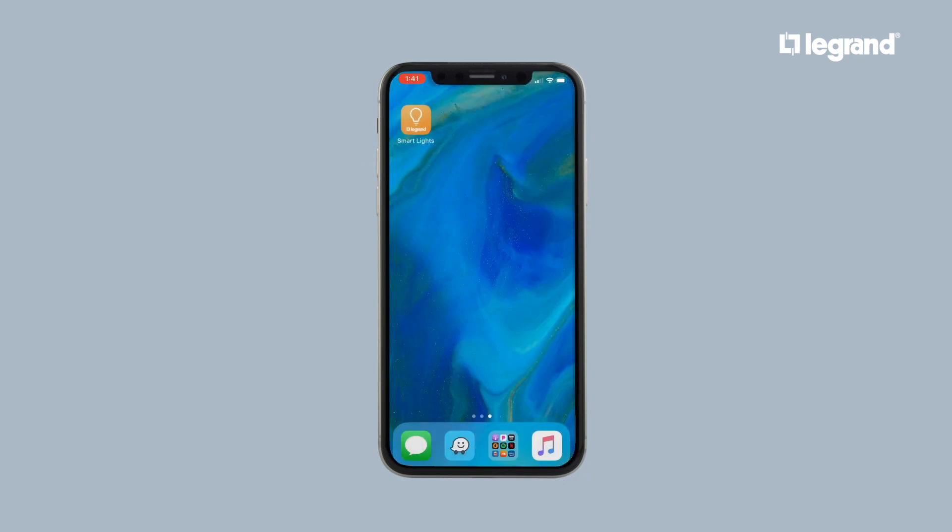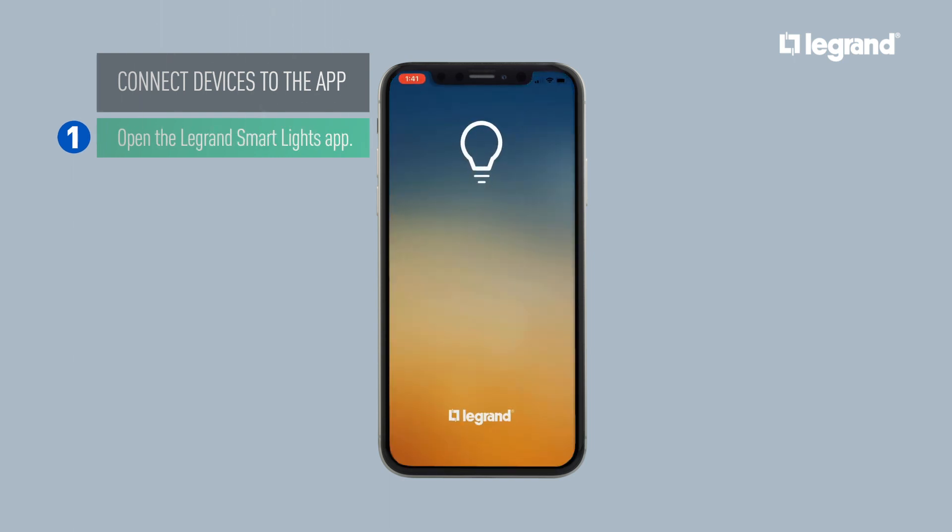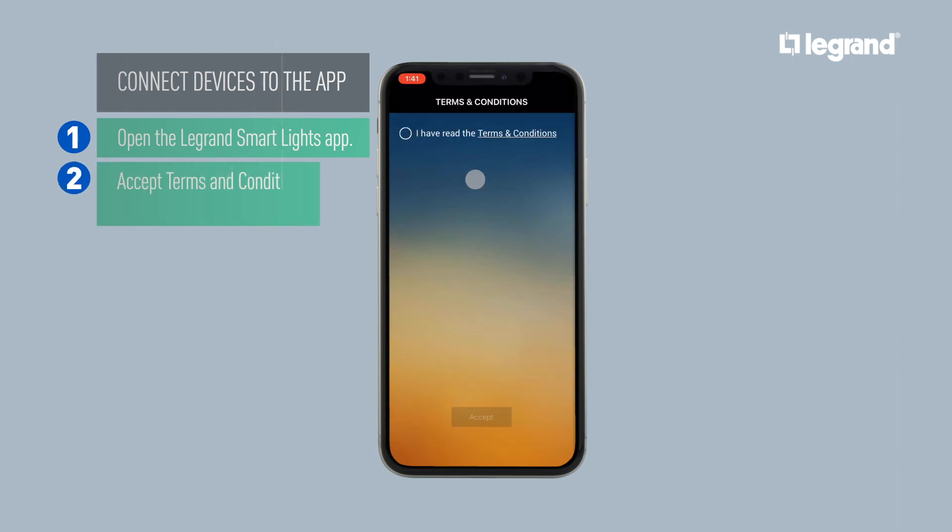Now that you've installed your smart switch dimmer or outlet, finish the setup by connecting the device to the app. Download and open the Smart Lights app from the App Store or Google Play. Accept the terms and conditions to continue.